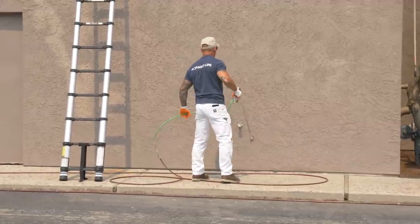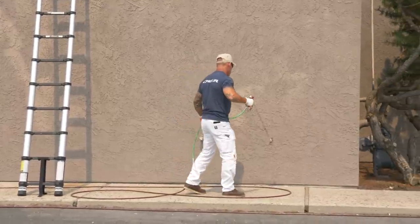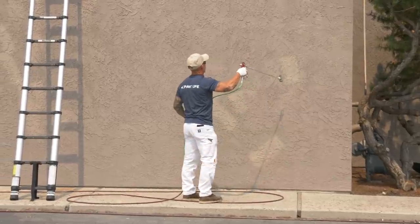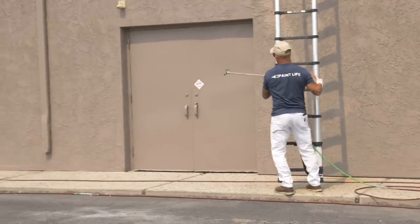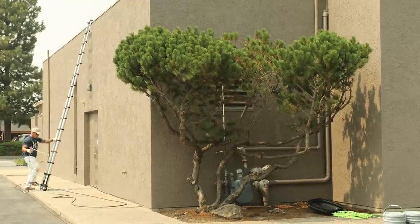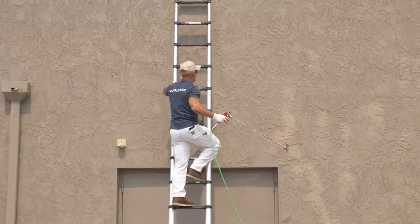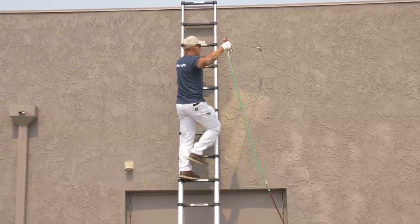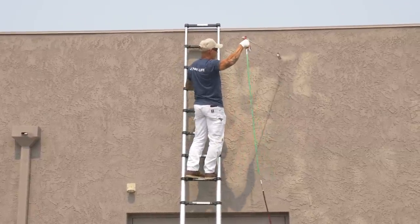This project is cruising right along, pretty much on schedule. It's that willingness to adapt, not get frustrated. I was originally going to just use that interfed roller and back roll this whole thing with multiple poles, but it would have taken me probably three times longer with the interfed roller. Spraying it is going to be significantly faster. But you ultimately want to give your customer the best product, so if back rolling or back brushing is necessary, you definitely want to do that.